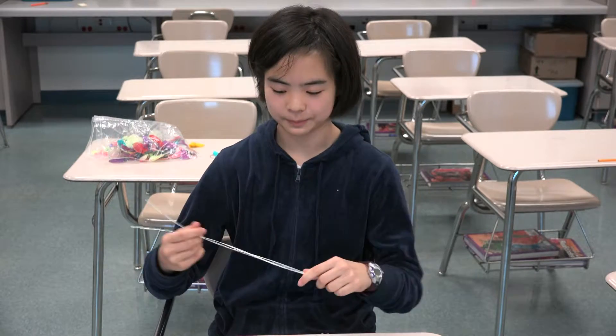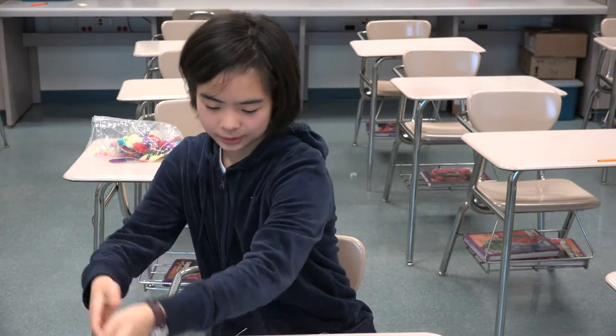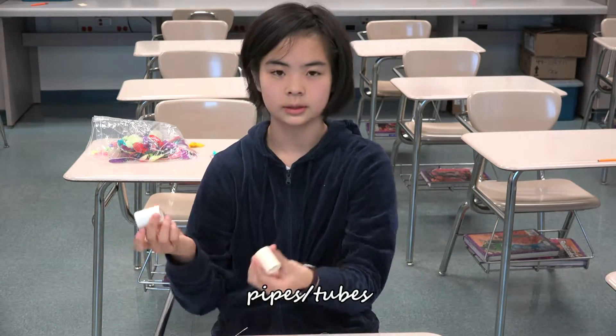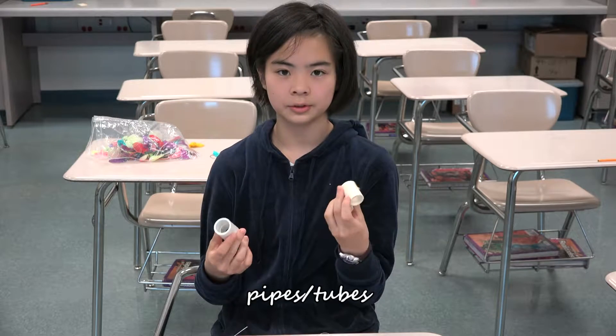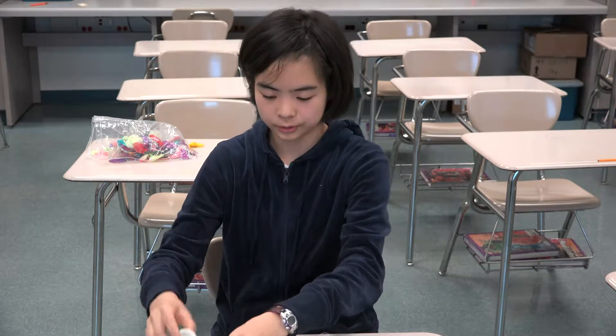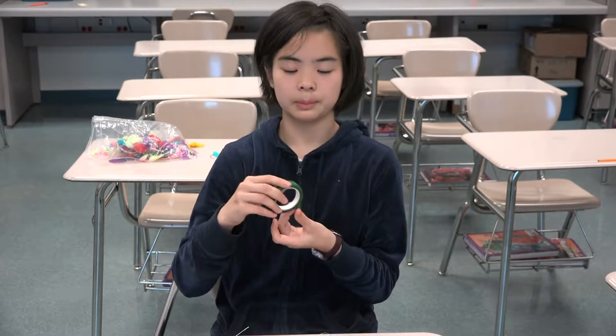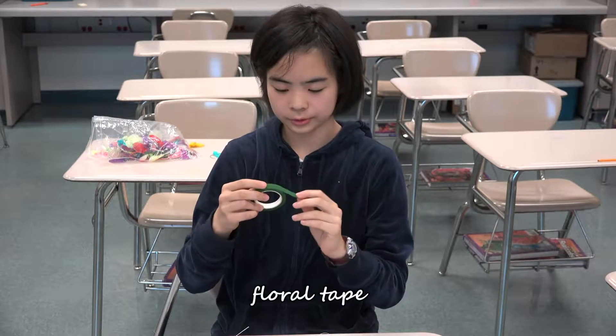The most popular colors right now seem to be silver and gold. As well as that, you need pipes. They can be anything circular. You can buy specialized sets online, but really anything circular will do. And then you need floral tape, which you can get at any craft store.